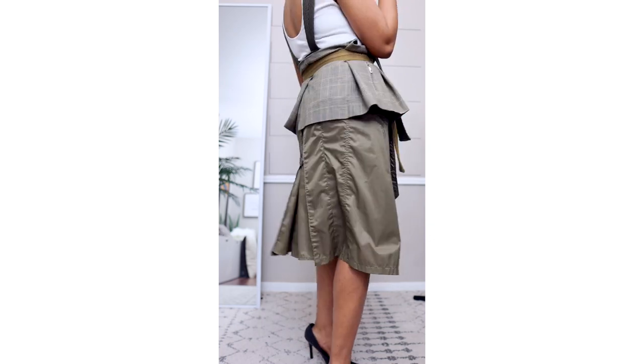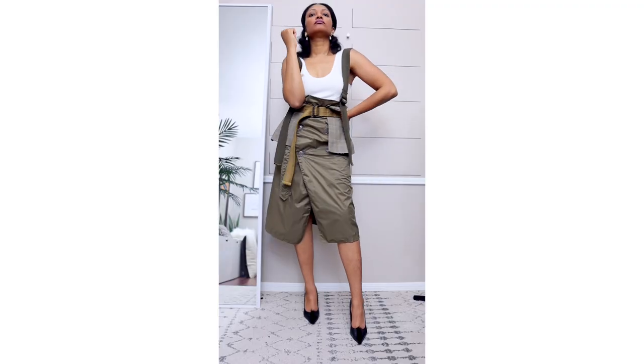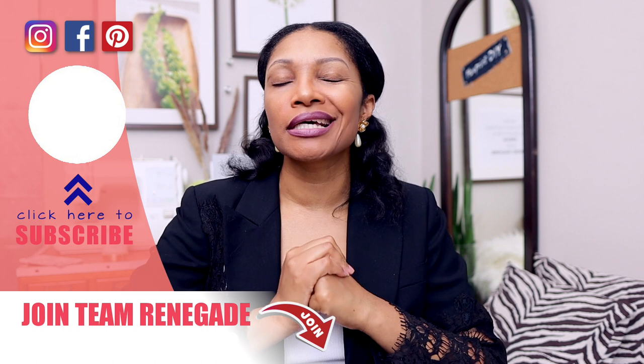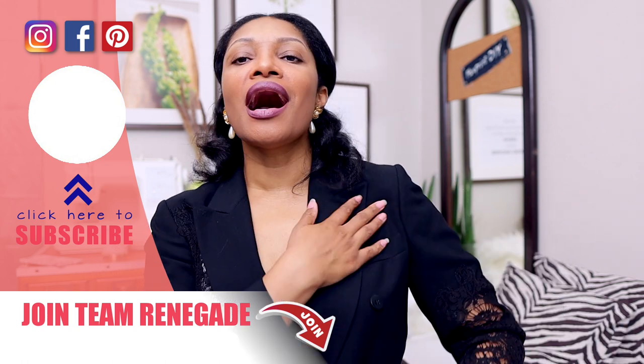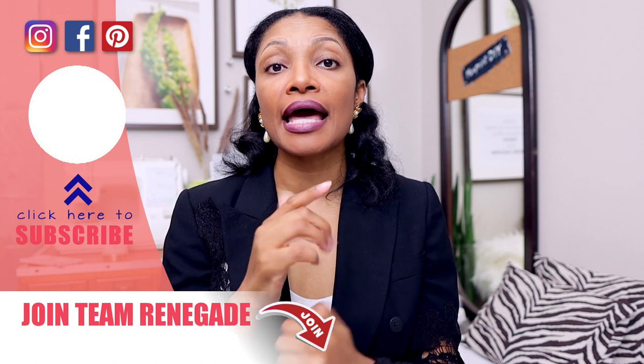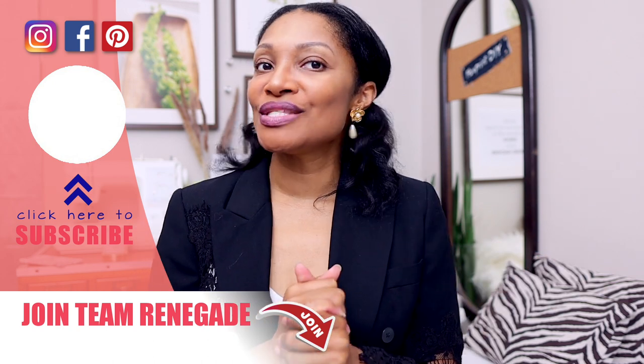I absolutely love this with the peplum belt — straps everywhere, yes! This is definitely going to get a workout this fall and winter. Right now I just have it on with a tank top because in Texas it's still hot, but in winter I'll definitely rock it with a turtleneck — it's going to be super cute. I hope you guys like this — let me know which one is your favorite, and if you make any alterations to suit your body or style, let everyone know in the comments to help our community. If you haven't subscribed, subscribe — and check out this blazer with lace inserts and the tops for the trench coats. See you in the next one!